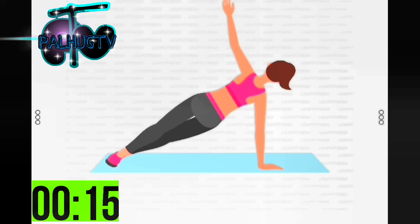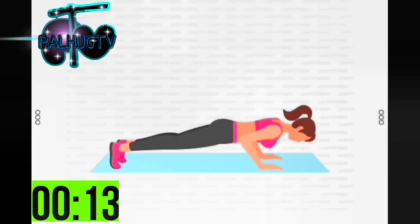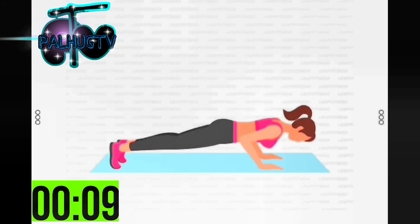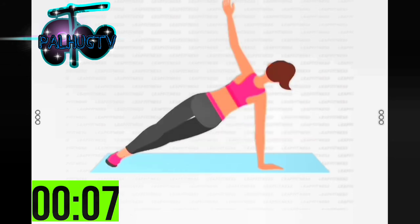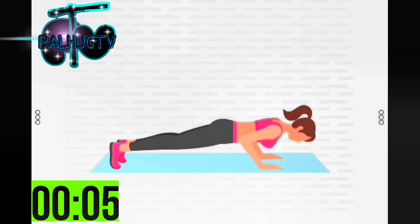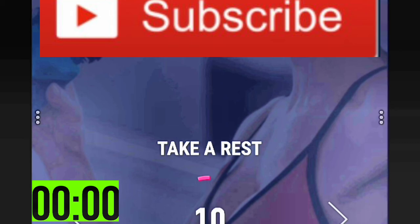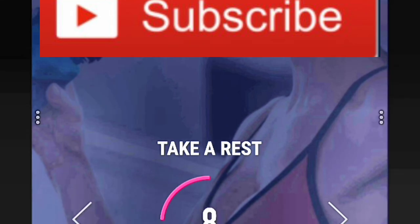Half the time. 10 seconds left. 3, 2, 1 — take a rest. Next: 30 seconds side plank right.